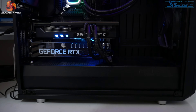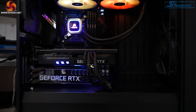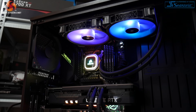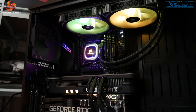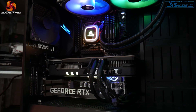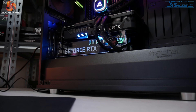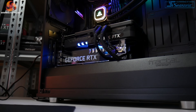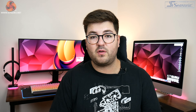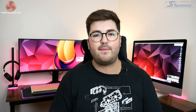For all of our testing we used our standard GPU test system provided by PC Specialist. This comprises an Intel i9-10900K overclocked to 5.1GHz on all cores, paired with the Asus ROG Maximus XII Hero motherboard. We also use 32GB of Corsair Vengeance DDR4 memory running at 3600MHz. We used the 456.55 driver for all the data you're about to see for the Gaming Pro OC.